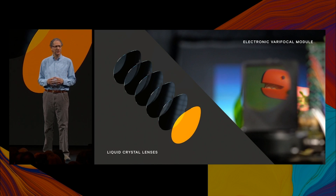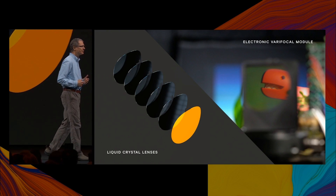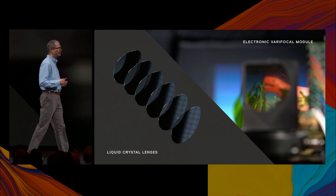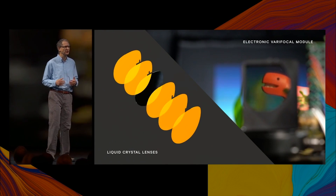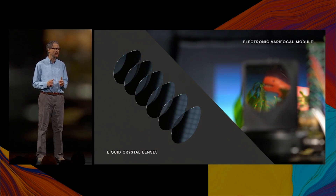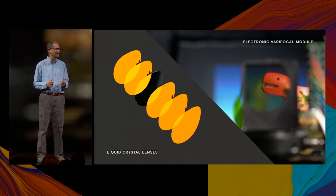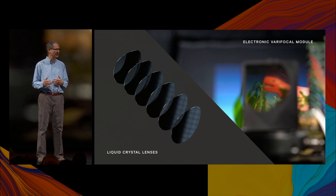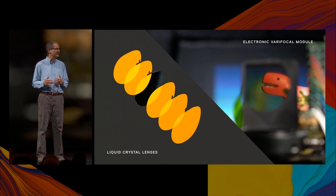As you can see, a single liquid crystal lens makes a great pair of digital bifocals, shifting focus between two depths. To achieve smooth Varifocal, we address the full stack of liquid crystal lenses, with each additional pair doubling the number of focal planes. In this example, six liquid crystal lenses are driven to sweep through 64 focal planes, and you can see the focal depth smoothly changing as we cycle through different sets of lens states.